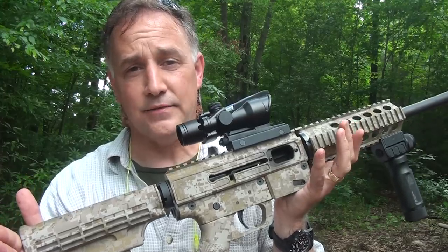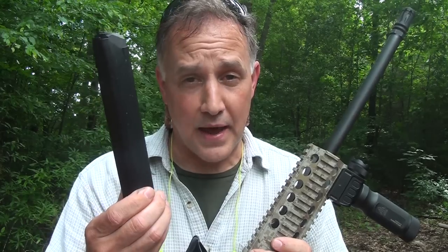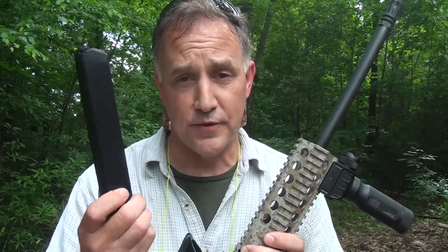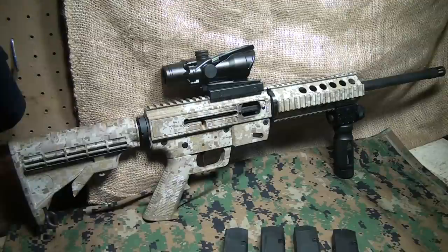The JR Carbine is light, it's handy, and with Glock mags being pretty plentiful, this is really an excellent option, especially for a pistol caliber carbine. Taking an AR-15 platform and using Glock mags, that's a pretty sweet little deal. The JR Carbine is a really lightweight, very soft shooting little carbine, and a lot of fun, especially if you have Glocks already.